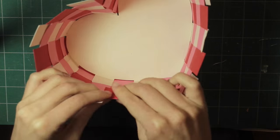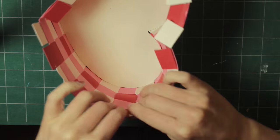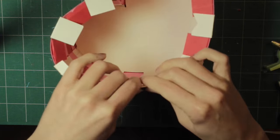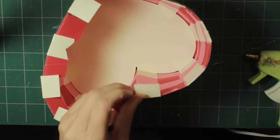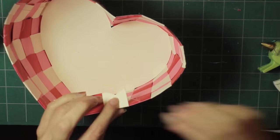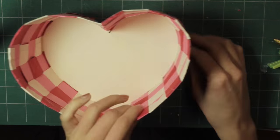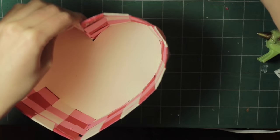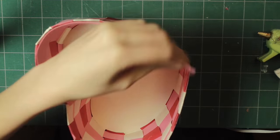Whatever's left at the top, just fold it in towards the inside of the basket and glue all those pieces to the inside. You could stop there, but I'm going to take two more 11 inch strips and glue them to that top inside row. This will cover those ends that we just folded in and give it a more finished look.